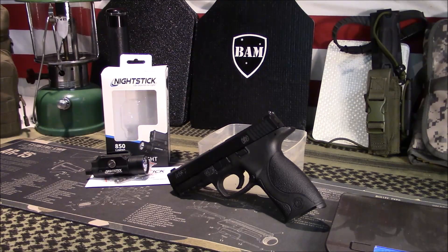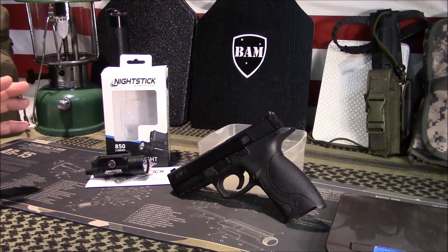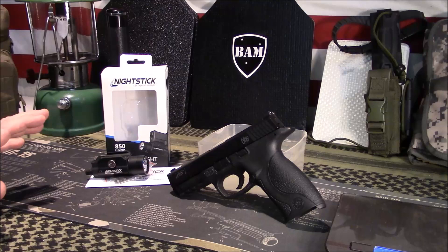Today we're going to take a look at what I consider a budget-friendly weapons-mounted light, and this one's kind of in the middle. It's not the cheapest light out there and it is not the most expensive light, so it ranges in the middle. It is by Nightstick — their parent company is called Bako Products — but their line of lights is called Nightstick, and they do weapons-mounted lights, flashlights, things like that.